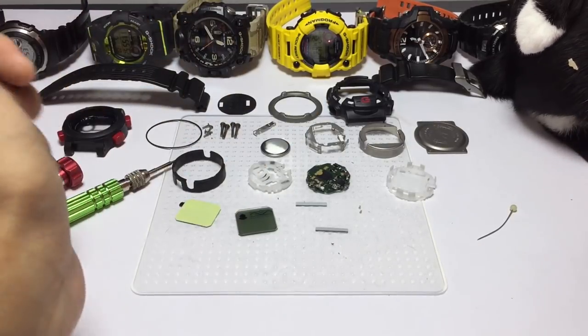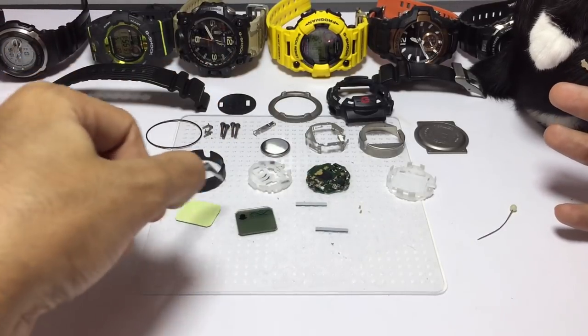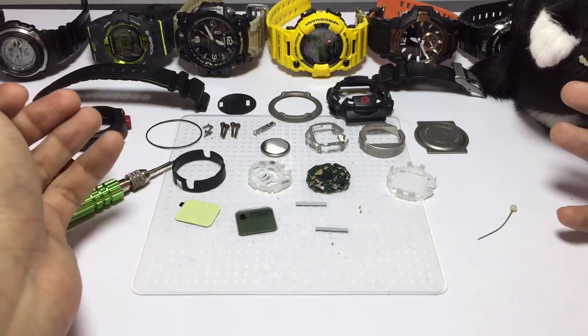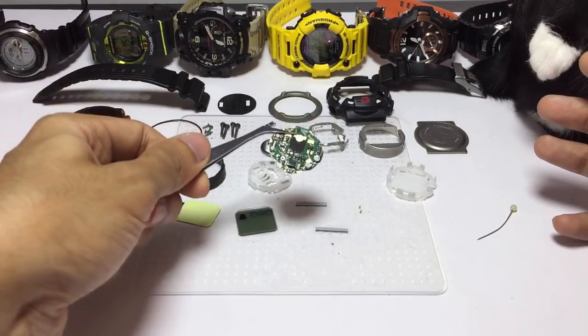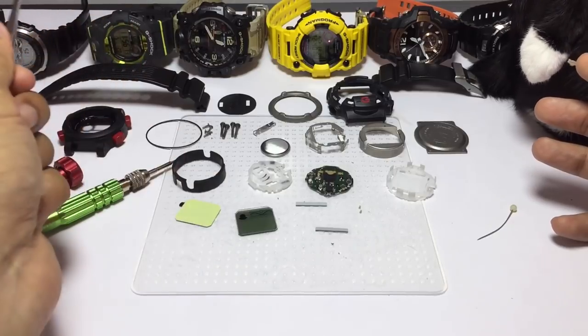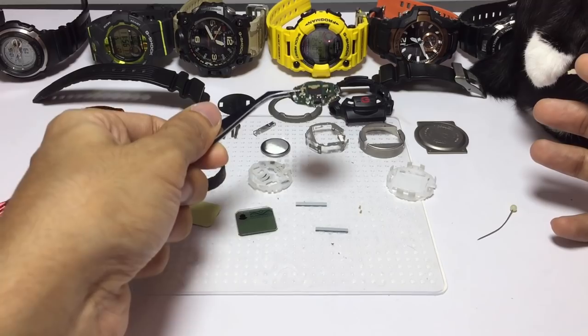The construction is simple — it doesn't have a lot of tiny parts. If you break anything, it's going to be either one of these components. Most likely, with most vintage watches when they are broken, either from the display panel side or the EL, you're usually going to need to replace the whole circuit board.